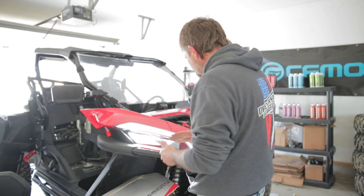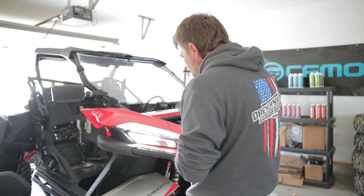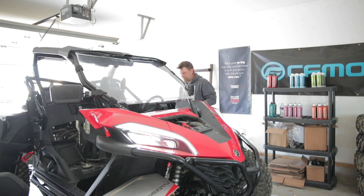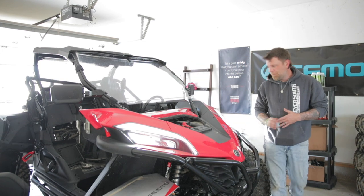Next we're going to let it run and make sure that happens again. And if all is well, we'll put the panel back on, the seat back in, pull it outside, rinse everything off, and it will be done. The fan just kicked on and then kicked back off — so we are good to go.